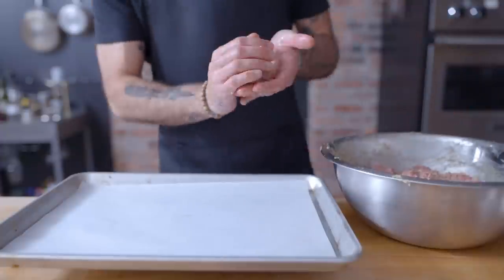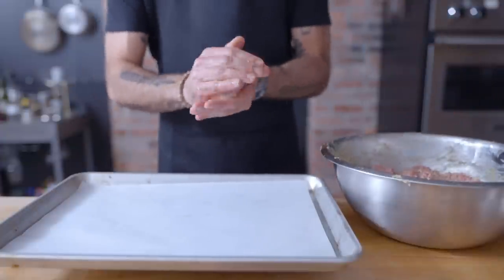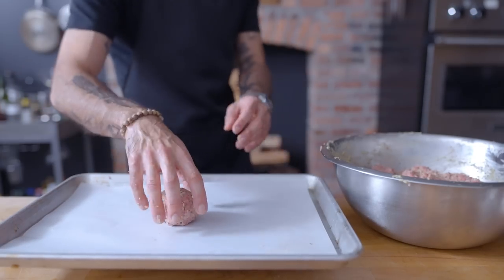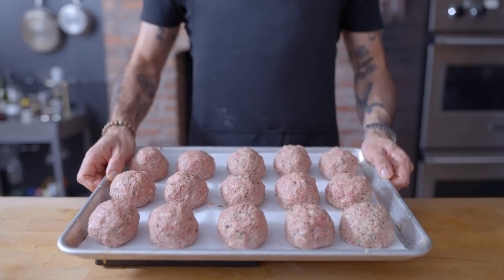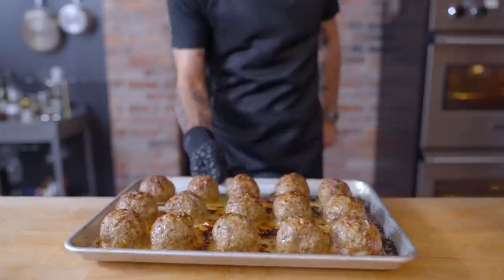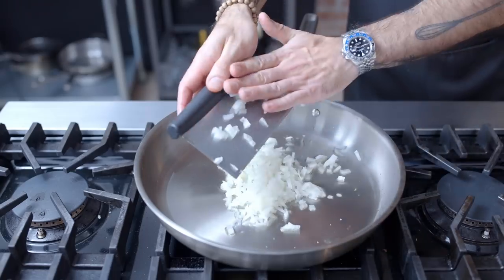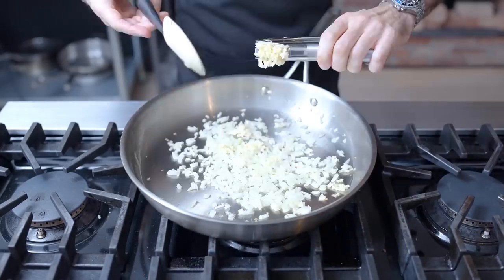With that, it's time to finally form our farce into spheres, which we're gonna do with wetted hands to prevent meaty finger syndrome. First I'm gonna form what I think is my ideal sized ball — I've got this whole tray on a scale so I can measure each out to the same weight. These clock in at 125 grams each; you can go bigger or smaller as you desire. Now I'm gonna roast them in a 425 degree Fahrenheit convection oven, cranking on the broiler right at the end for a little extra color, until the meatballs register 150 degrees Fahrenheit at their thickest point — which might sound a little low, but we're gonna finish cooking them in the sauce.